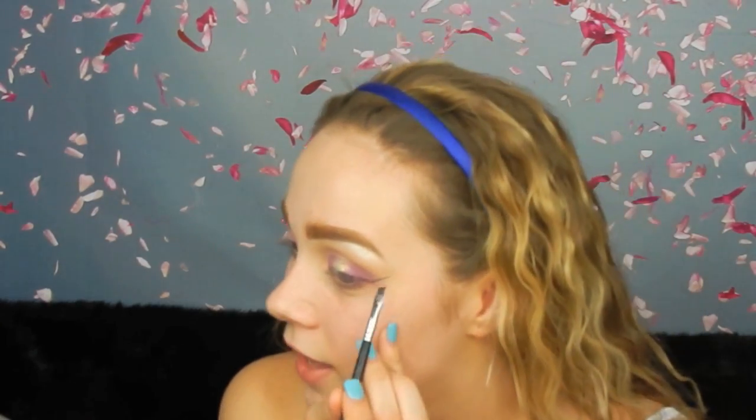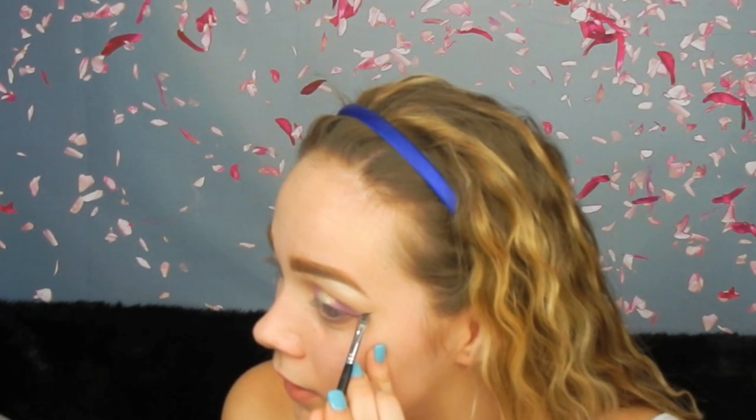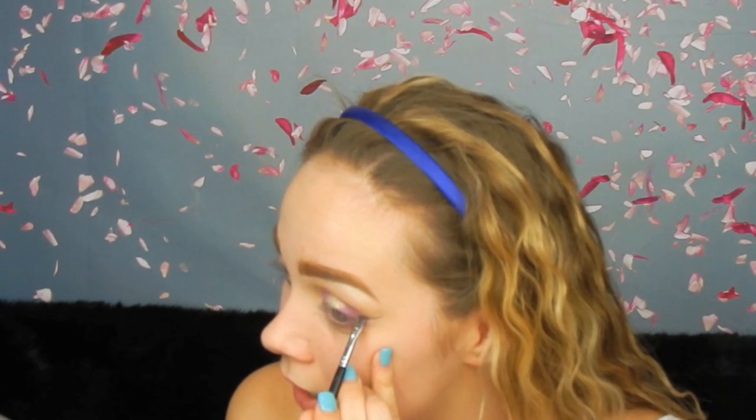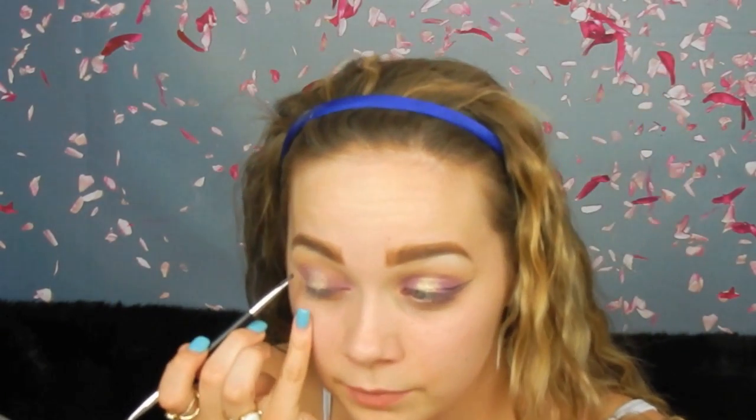Then I dip my brush back in just a little more than before. I pick wherever I want my eyeliner to start, keeping my eyes open, and then close them when needed. I do the same on the other side and then start to fill it in.